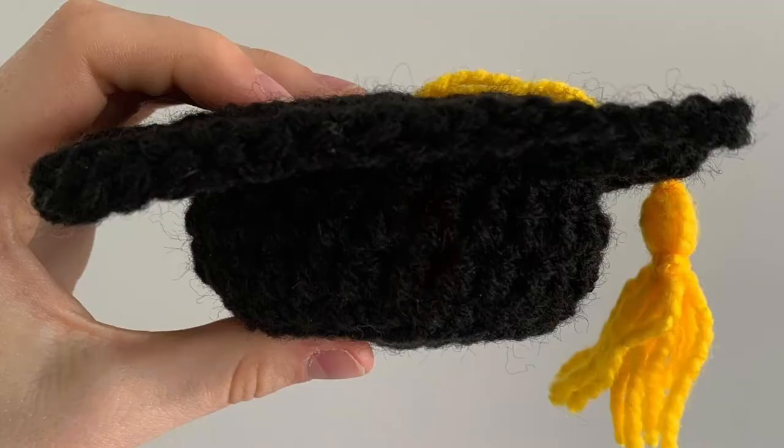Today I'm going to show you how to make these adorable grad hats. So grab your 4mm crochet hook and let's get started! This is what the final product will look like.